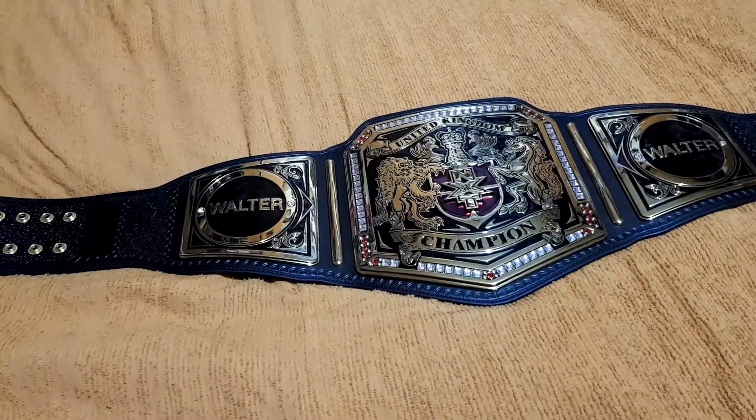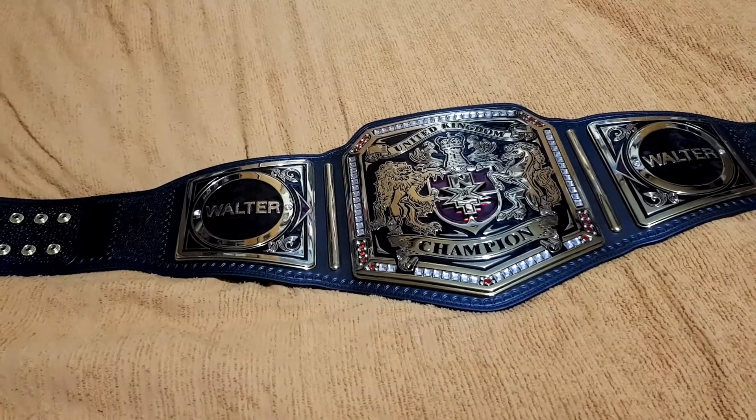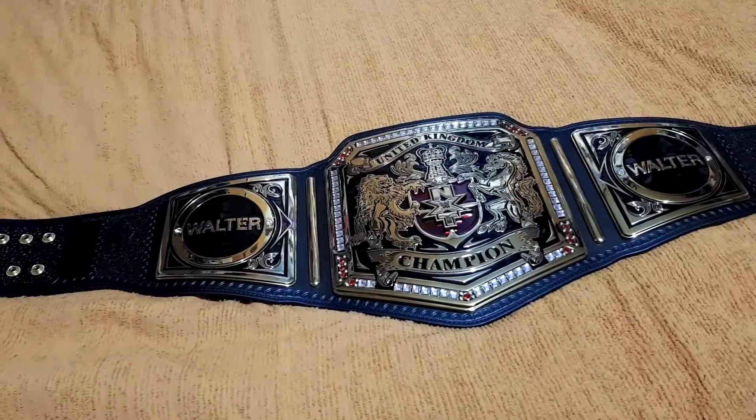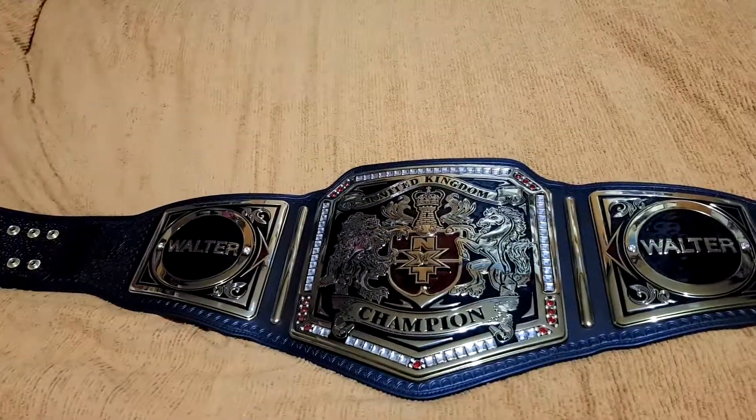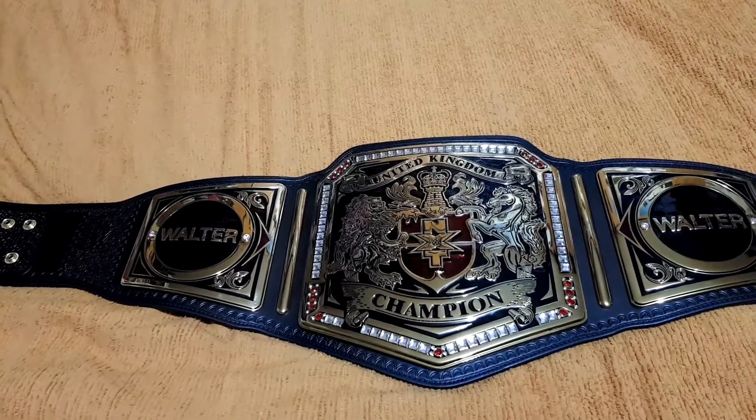I'm going to be ordering two belts this week. You'll have to find out in my next unboxing — I'll keep it a secret. Don't want to ruin the surprise of what two belts I'll be getting.